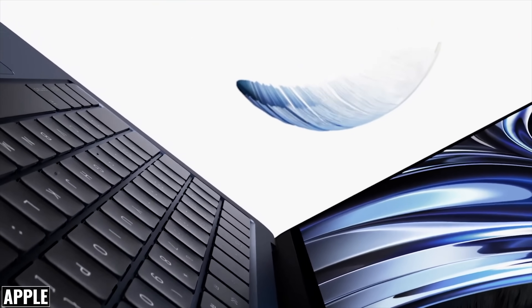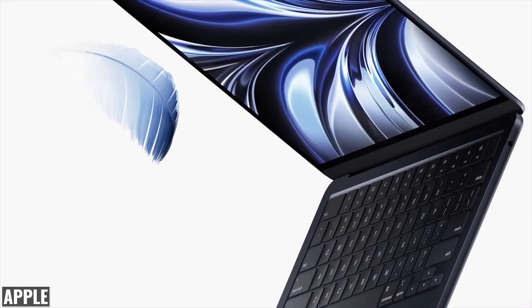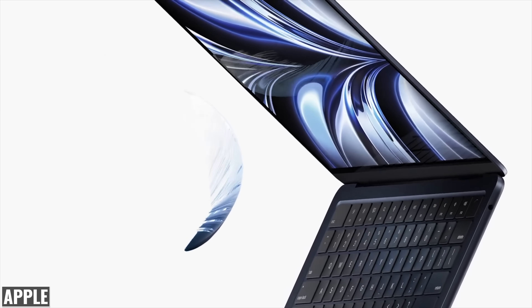Apple announced a new M2 MacBook Air and MacBook Pro at the latest event, and they are definitely an upgrade from the previous models, but not in the same way. So let's talk about what I liked, what I'm not so sure about, and where I thought there were some opportunities for improvements.